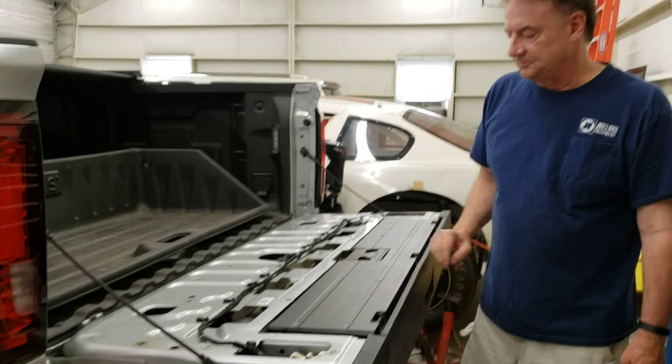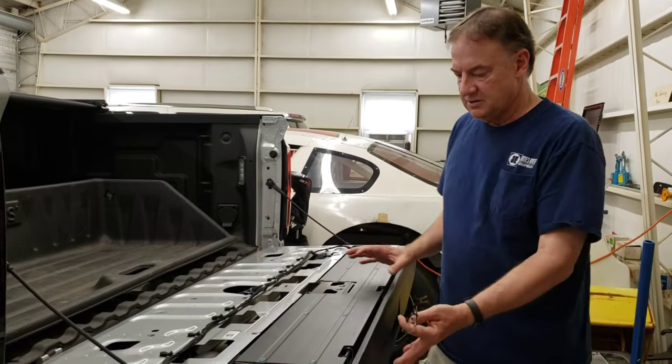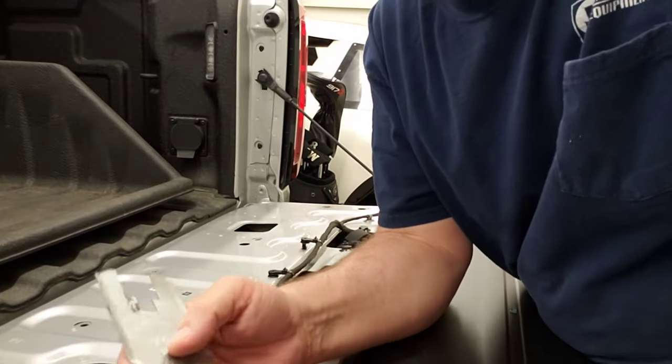We're going to start taking everything here apart — the wiring harness — and we're going to take this top section off, save that, and then replace this bottom half. So we'll get started.